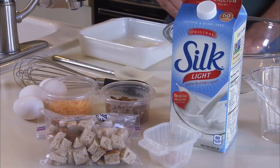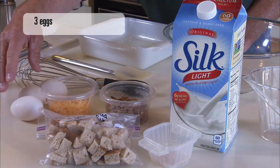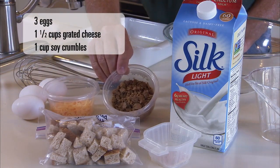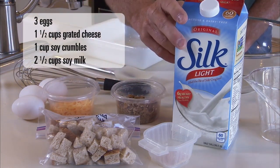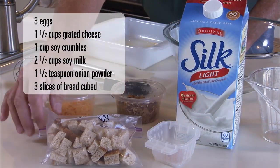First is an overnight egg casserole. Let's get started. To make our overnight egg casserole, you need the following ingredients: three eggs, grated cheddar cheese, soy crumbles, soy milk, onion powder, and three slices of breadcrumbs.